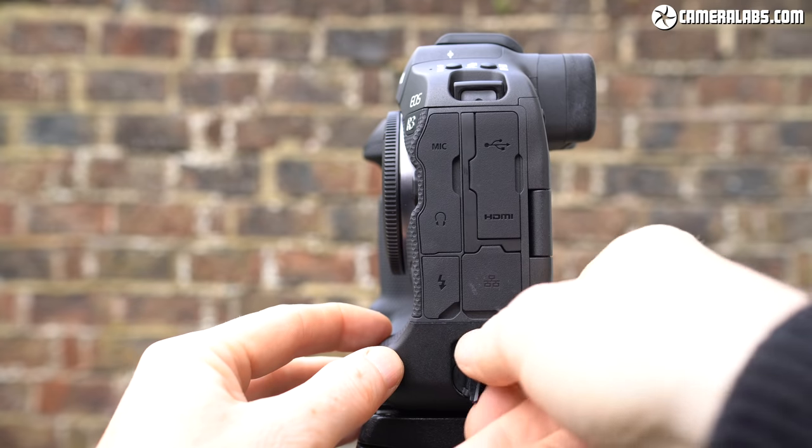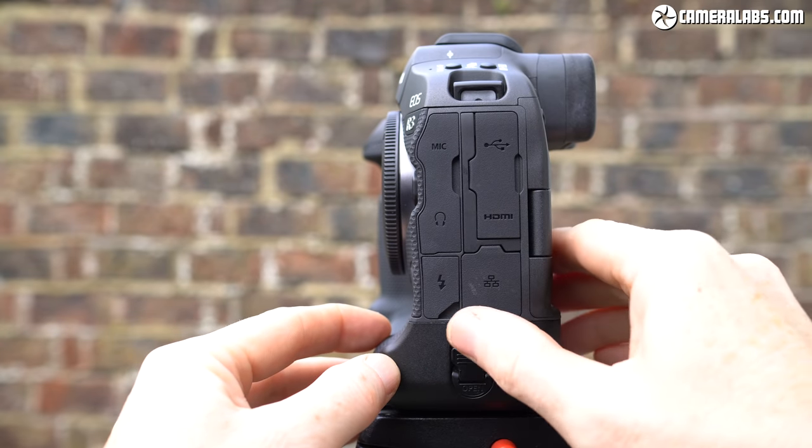Canon quotes up to 620 shots with the viewfinder or 860 with the screen. If you mostly shoot bursts using the electronic shutter though, you're going to get a lot more pictures. On a single charge, I managed to get close to 2000 photos and several minutes of slow motion 4K video.